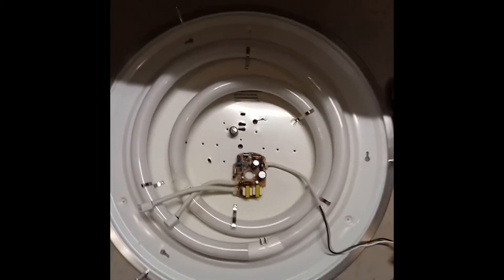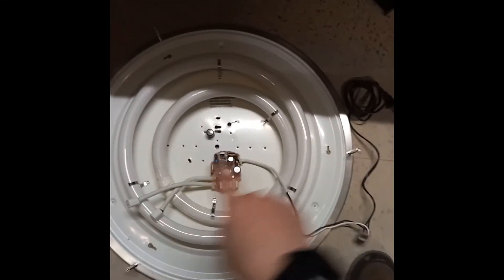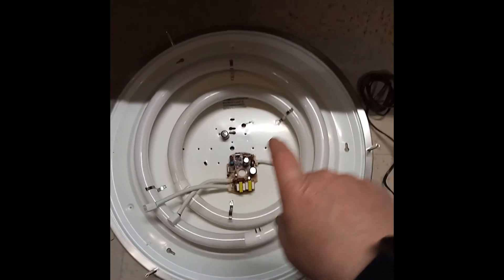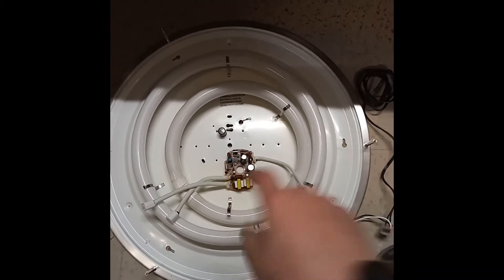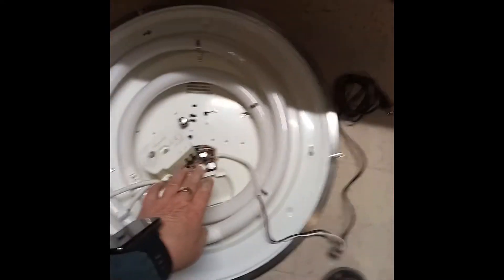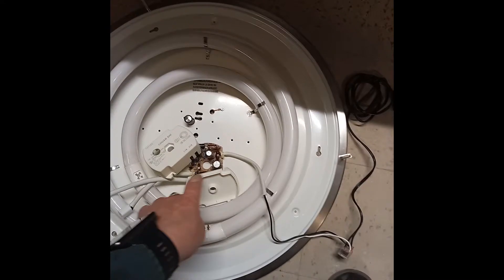There is a fixture which is two feet in diameter, has two circular fluorescents, and this is the ballast. The ballast comes in this white cover, and you can just take it apart with a screwdriver on the edges.